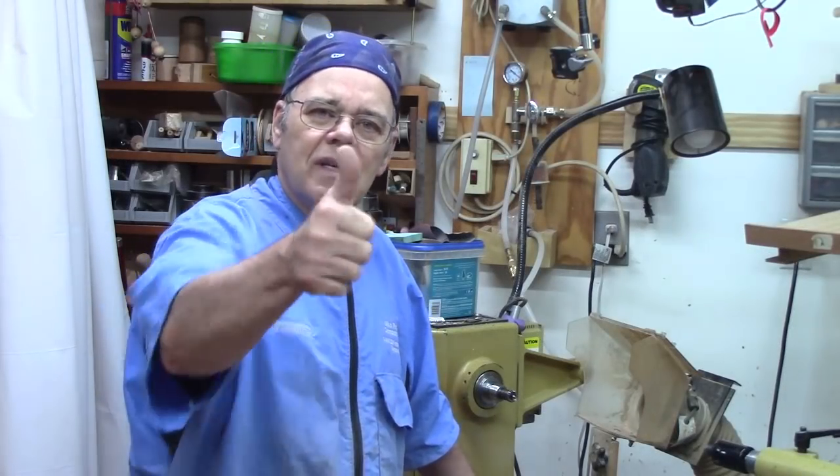You know the drill — if you like it, give it a thumbs up. If you're not a subscriber, please subscribe. I welcome your comments. Y'all come on back here.